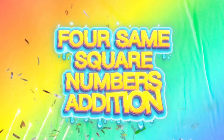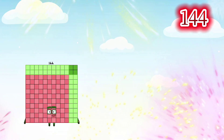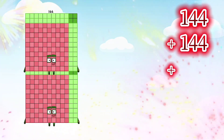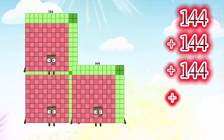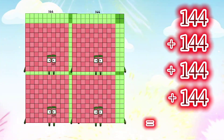Four semi-square numbers addition. Let's go: 144 plus 144 plus 144 plus 144 is equals to 576.